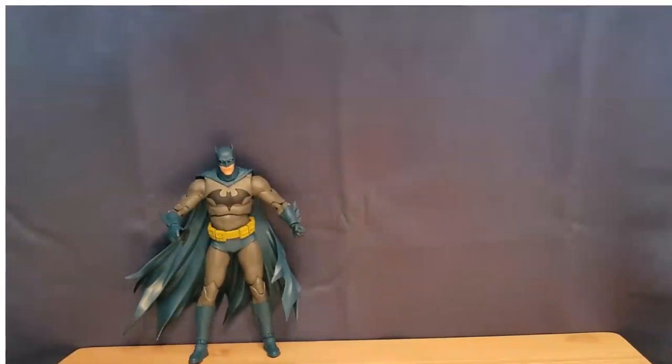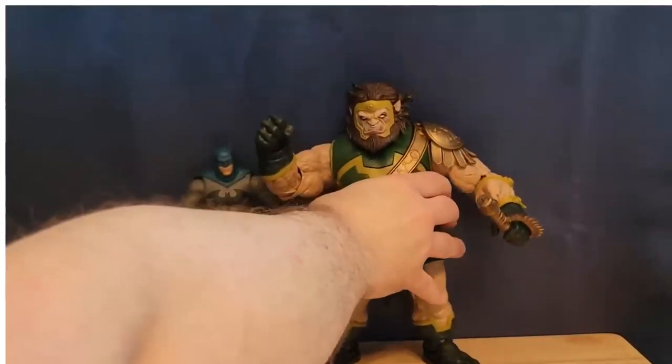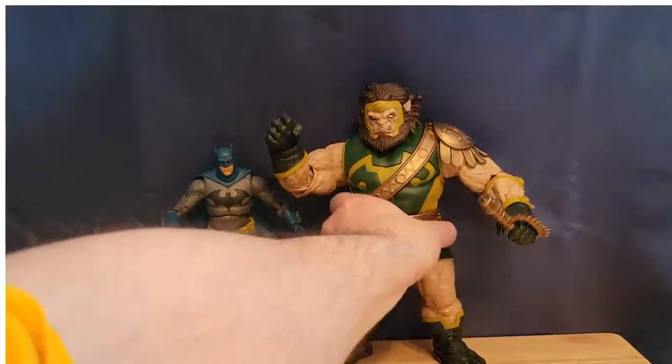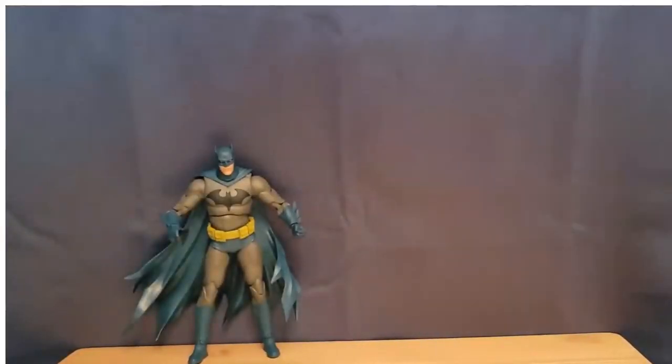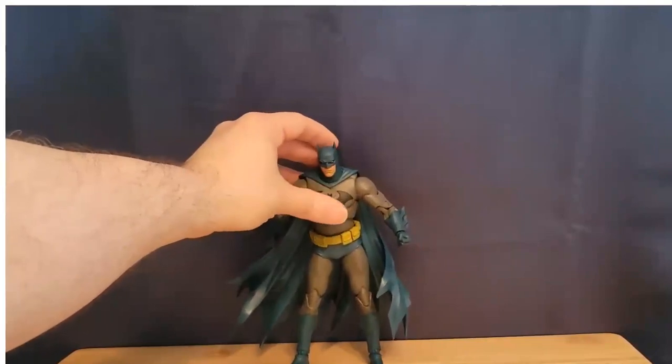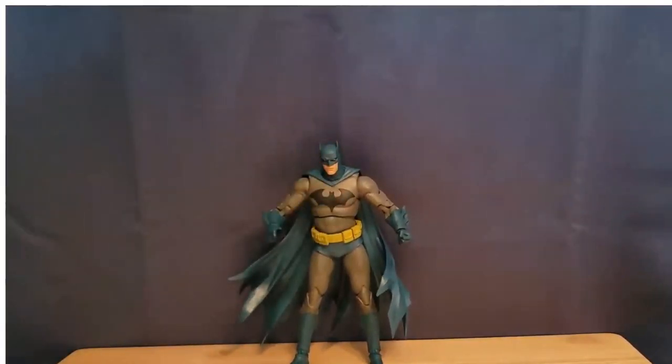Here he is alongside Calabac — I just figured it would be fun to show him with a mega fig. Calabac is the most recent mega fig we've gotten, and that looks kind of cool. It's just a favorite version of mine for Batman, so I had to pick this one up and he's pretty cool. You just got to work to get him to stand. For the 20 or $25 that these figures cost, I think they are still worth it just for the sculpt and the detail. Let me know if you're picking this one up and what are some of your favorite versions of the Batsuit. Feel free to like and subscribe. Have a great day, everybody.